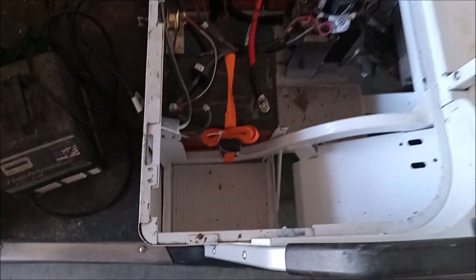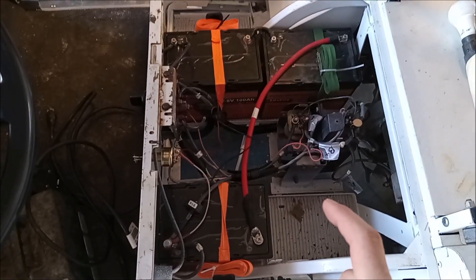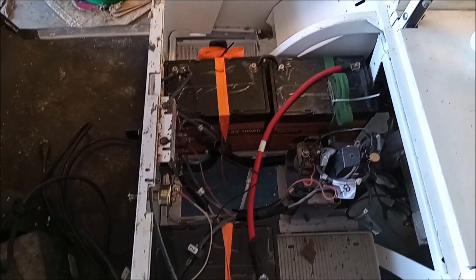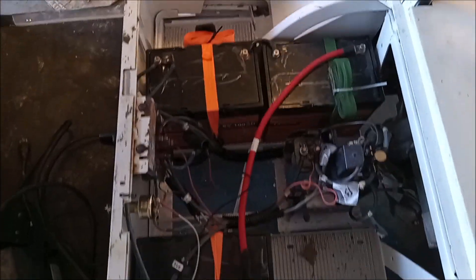They fit in the original pockets. These batteries are wired — I'm not sure — three parallel, three series. You could double the range and keep 36 volts. They fit in nicely. I just got them ratchet strapped in there — I want them really secure.